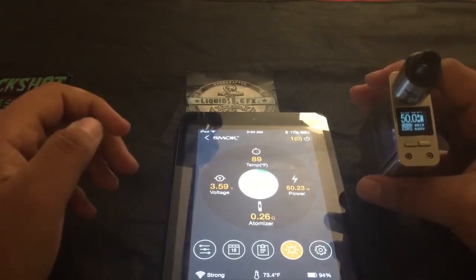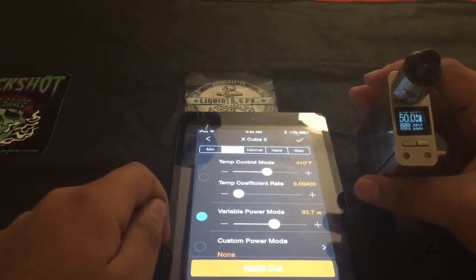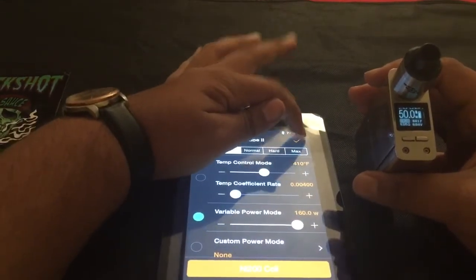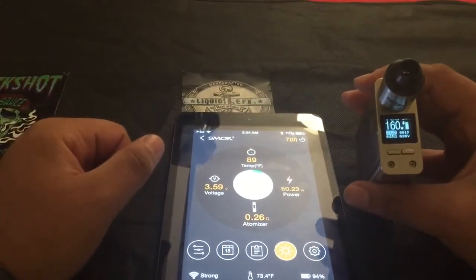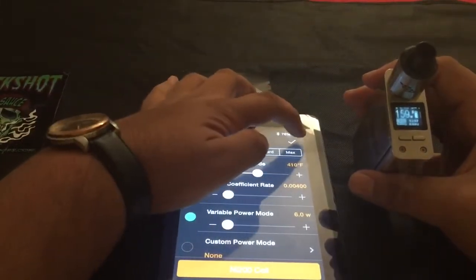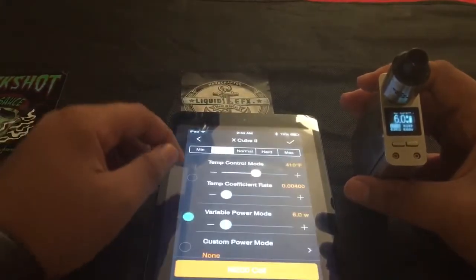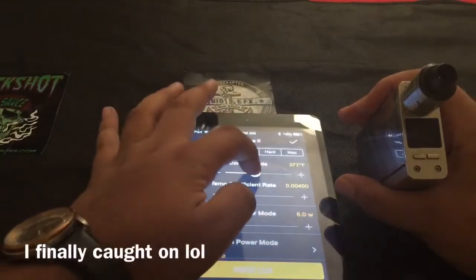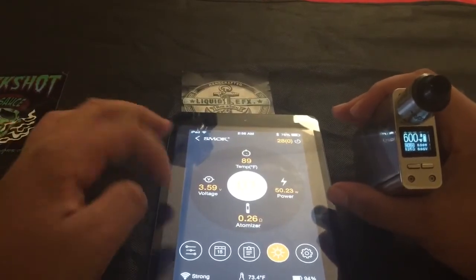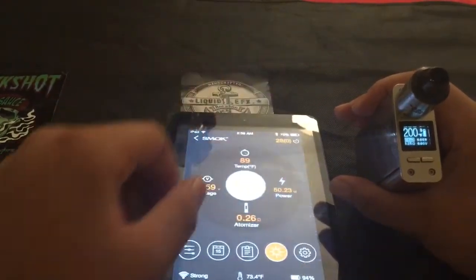Let's go ahead and show you guys how to change our watts. Down here in variable power mode, that's already connected. Say I wanted to go to 160 — I just scroll up to there, click the check mark up there and watch the mod change. We're at 160 watts. Now let's take it down to six — click the check mark and watch the mod change. We're at six watts. To go into temperature control mode, go to temp control mode. Say 600 degrees, check mark, and we're at 600 degrees Fahrenheit. Then 200 degrees Fahrenheit.